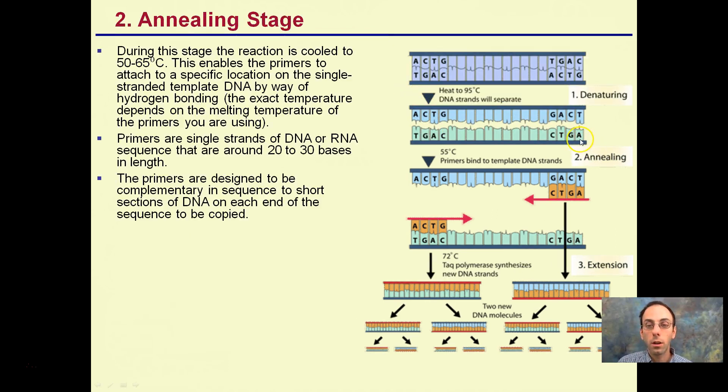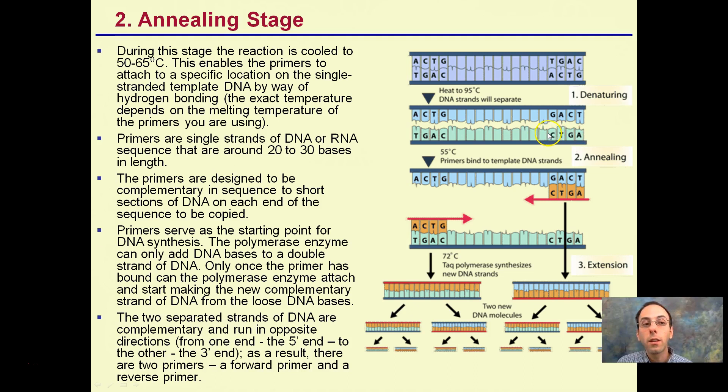The annealing stage — step two. During this stage we're starting to cool, down to 55 degrees. The typical range is 50 to 65 degrees. We need our primers to be able to bind to and anneal to that DNA. We can notice some of the bases are listed going in opposite directions. The annealing stage is the binding of the primers.